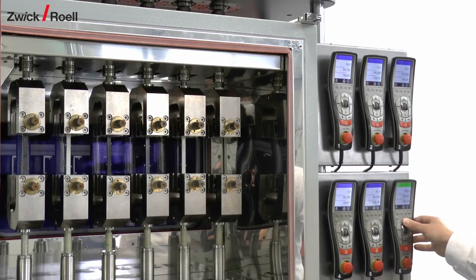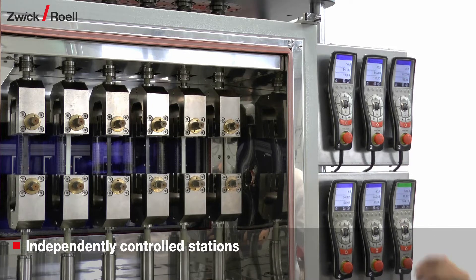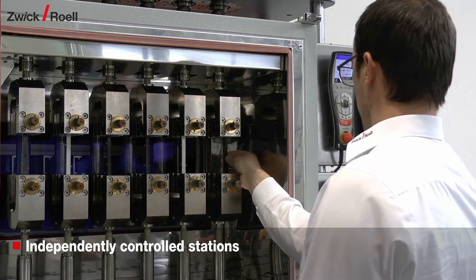For high specimen throughput, up to six independently controlled stations can be integrated into one compact test frame.